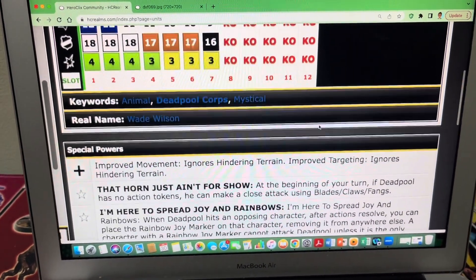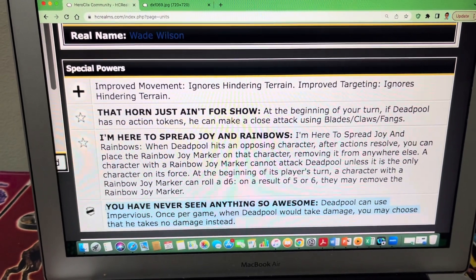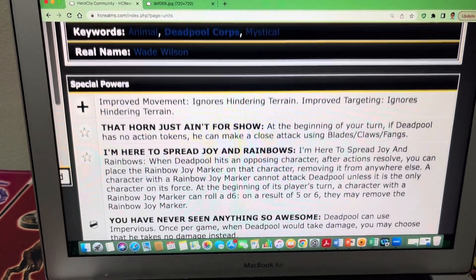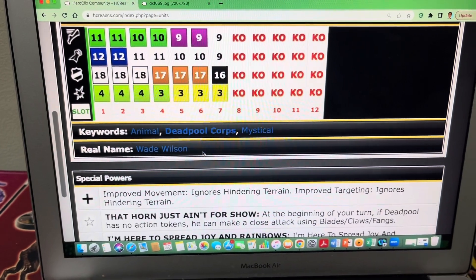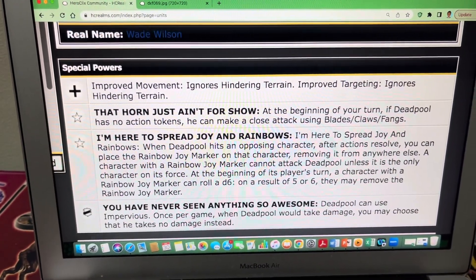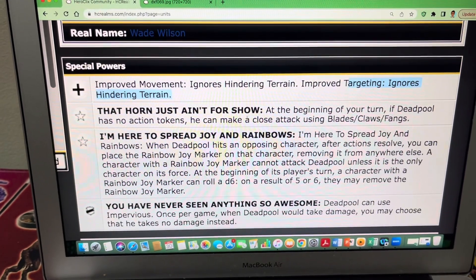The special defense power is impervious once per game. When Deadpool would take damage, you may choose that he takes no damage instead — so he completely ignores damage, at most once per game. He has the Animal, Deadpool Core, and Mystical keywords, and of course we know he is Wade Wilson. He also has improved movement and ignores hindering terrain, which still matters for targeting even in the new rules.